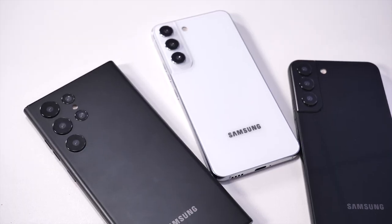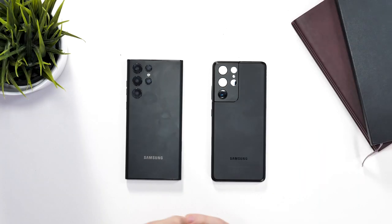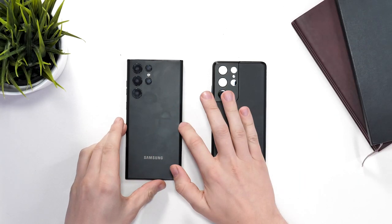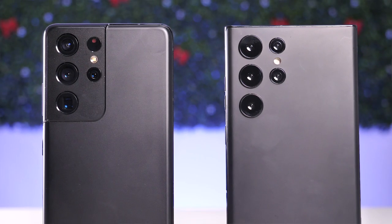The S22 and S22 Plus seem to have glossy backs on them. Thankfully, the S22 Ultra is going to continue with the frosted black glass that the S21 Ultra had. This looks great in my opinion as you don't have to worry so much about fingerprints.